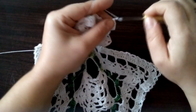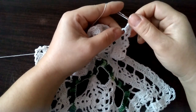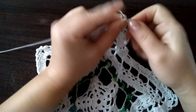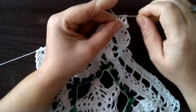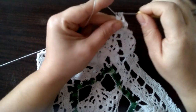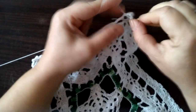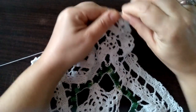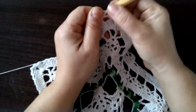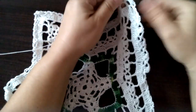Trzy oczka łańcuszka. I jeszcze raz robimy trzy słupki łączone górą: raz, dwa i trzy — przeciągamy przez cztery pętelki. Trzy oczka łańcuszka i półsłupek w następnej tutaj pętelce. Tak wygląda nasz środek — trzy grupy po trzy słupki łączone górą. I tutaj już lecimy tak jak żeśmy wcześniej robili.